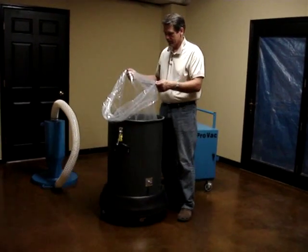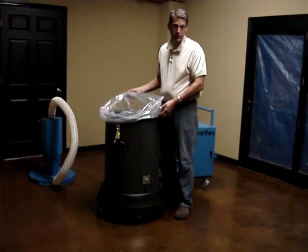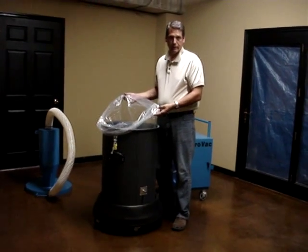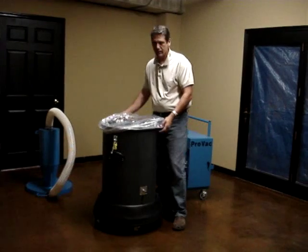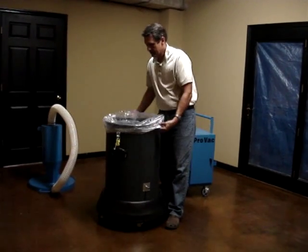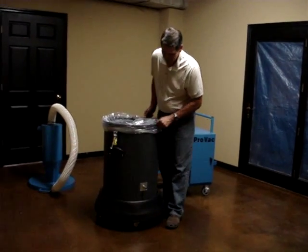You have all your debris — pretty much all your debris — just collected in a 55-gallon drop bag. So it's pretty simple, nothing special about it. It's pretty much just a simple 55-gallon drop bag.